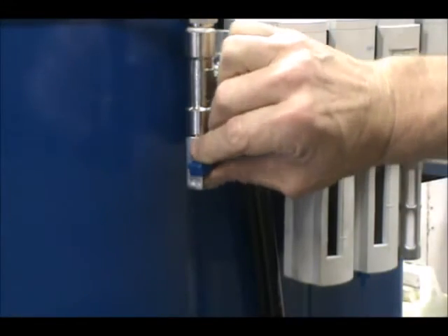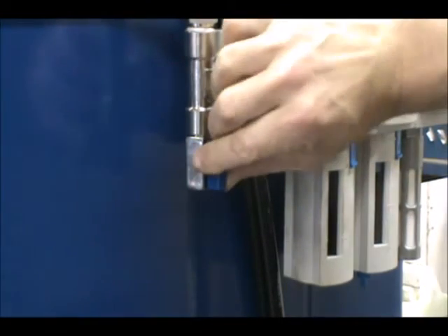To bleed the air out of the hammer, as well as the FRL, you must also open the bleeder valve located at the far left of the FRL.